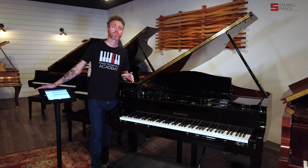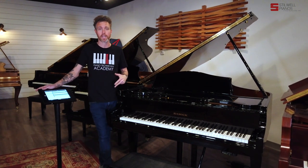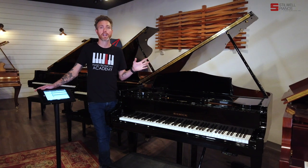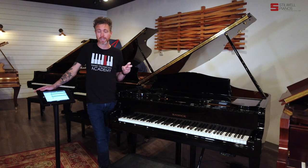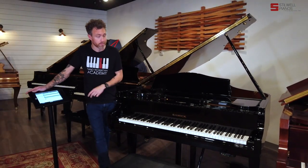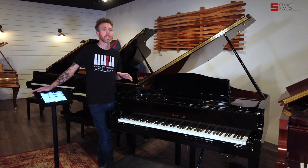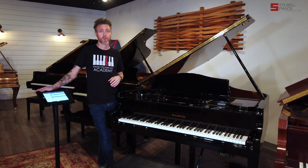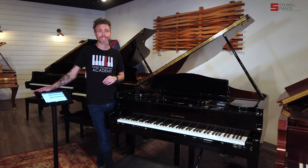Samick is one of the largest manufacturers in the world. They make Kohler & Campbell, Conover Cable, Schaefer & Sons, Sherman Clay, Kanabi, Promberger — the list goes on and on. They make stencil pianos, meaning they'll stencil a different name on the front and market them a little differently. But they're very, very good. I always relate them to like Chevy or Ford — they're very popular, they're everywhere, and they make a ton of pianos.